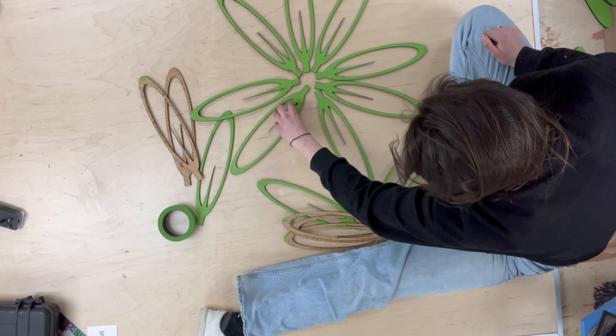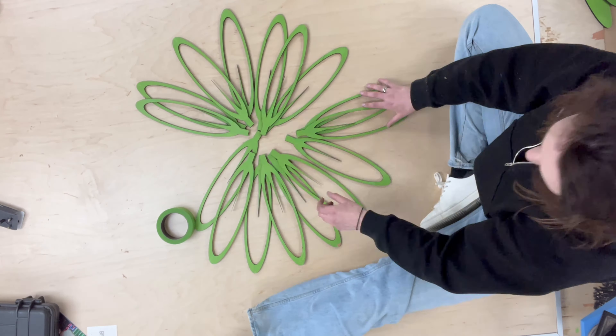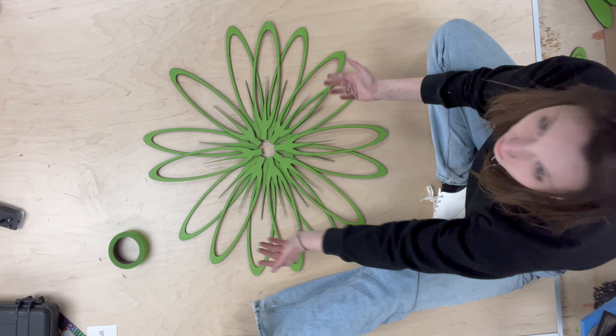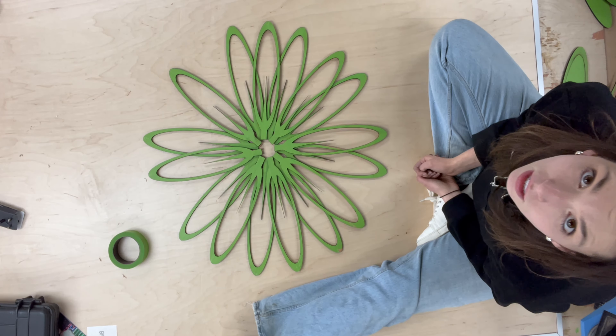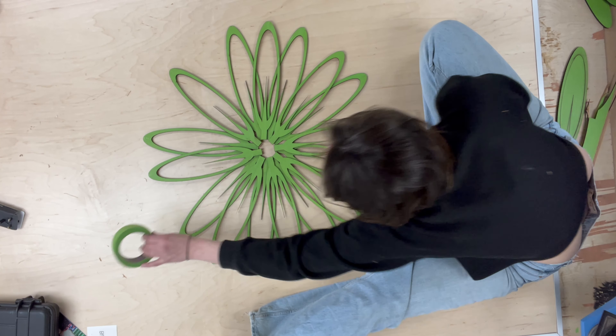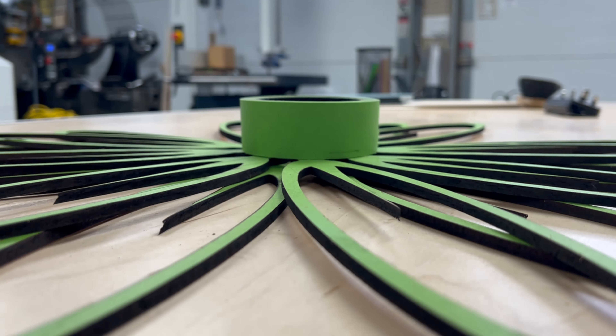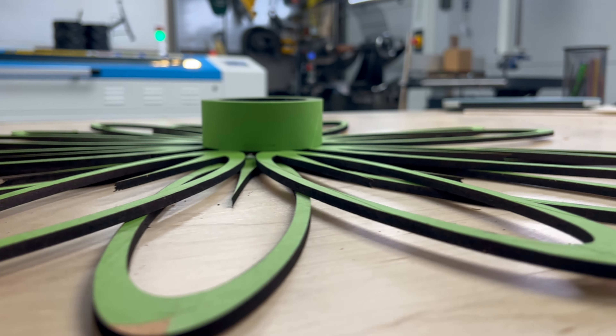I had a pretty good idea of what this was going to look like on my computer screen, but it's not the same as seeing it in real life and at real size. This ended up being a larger scale than I was planning for, but I kind of like that about it.